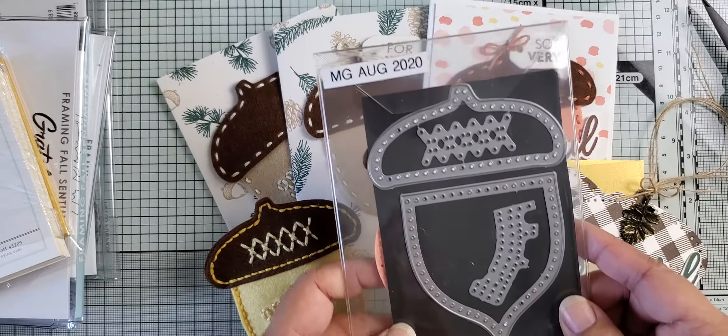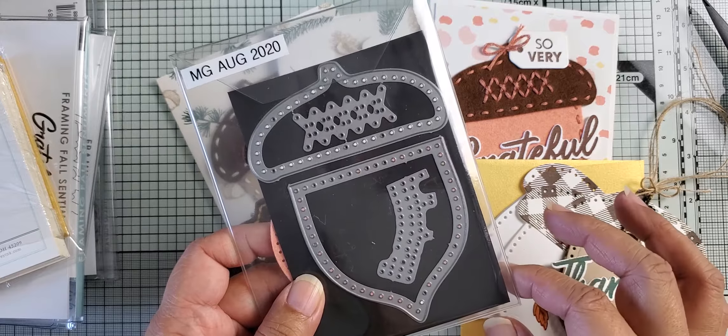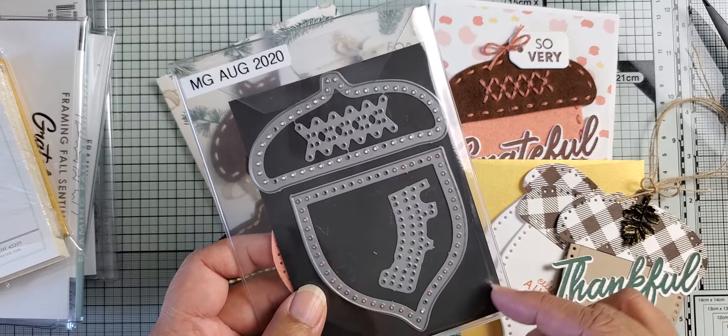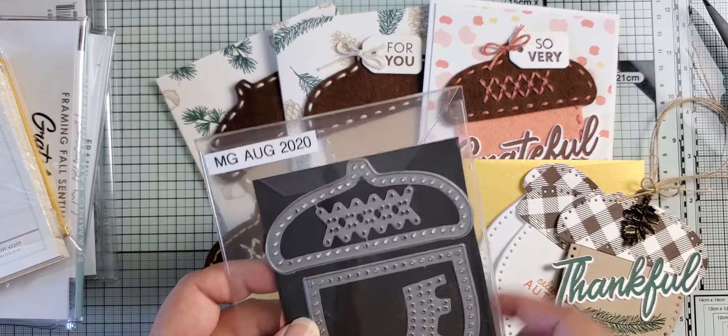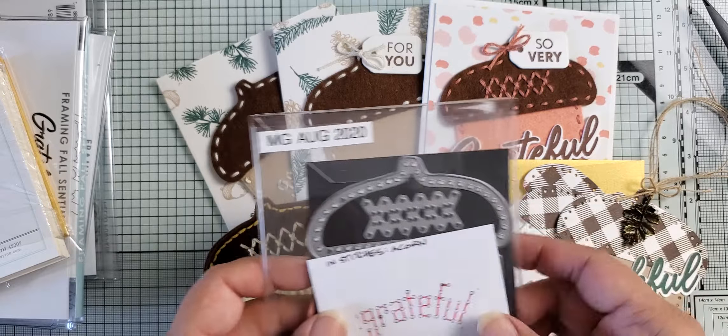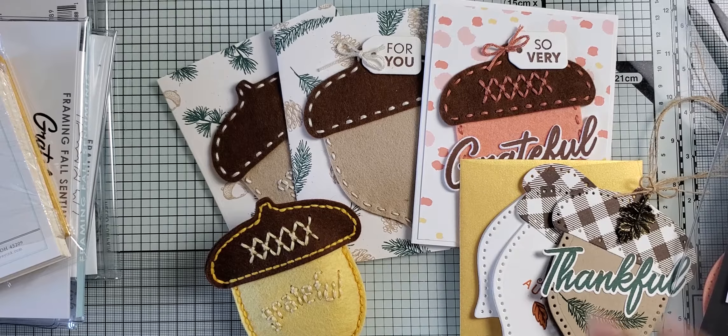That's it for now. If you have any questions, please let me know. Unfortunately she did sell out of the acorn die, but I know she's getting more back in, so just keep checking or click that 'notify me' button when it comes back in stock and you'll be notified of when it is available. Thanks for watching and I will talk to you soon. Bye for now!